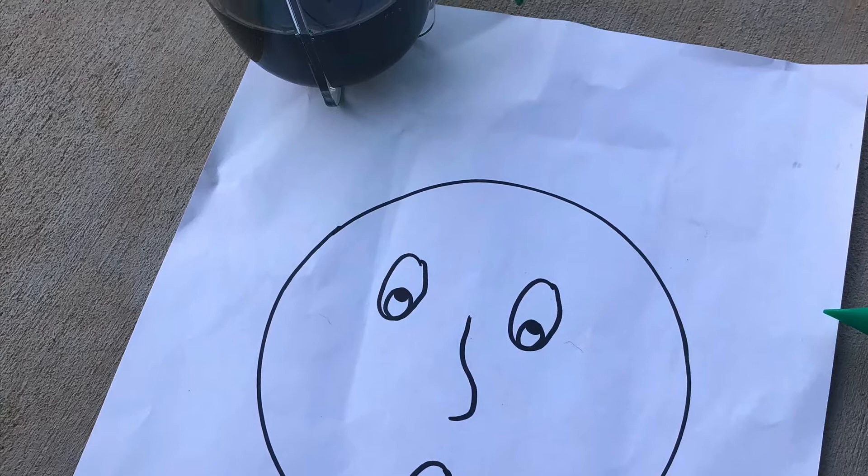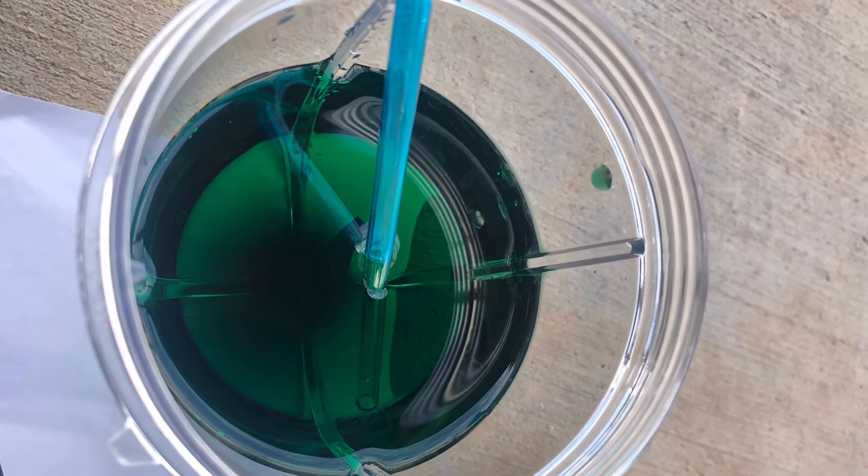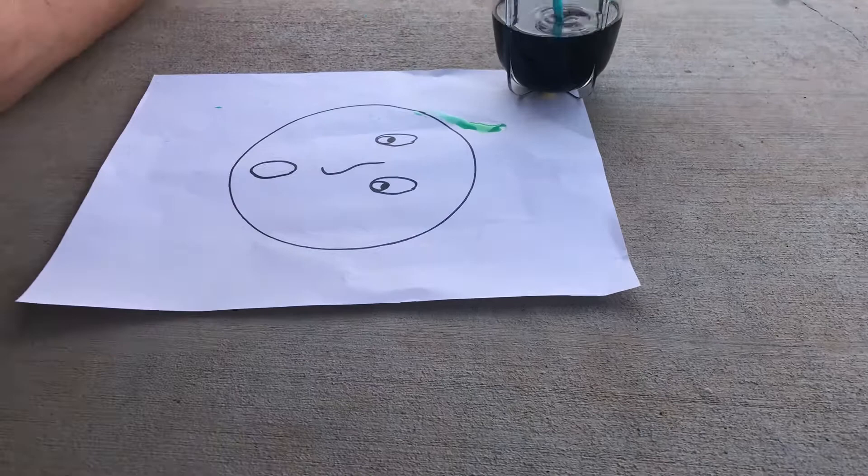Dip the straw into your watercolors or your food coloring. Place the straw on the top of the face on your paper and then blow to make the paint spread out.